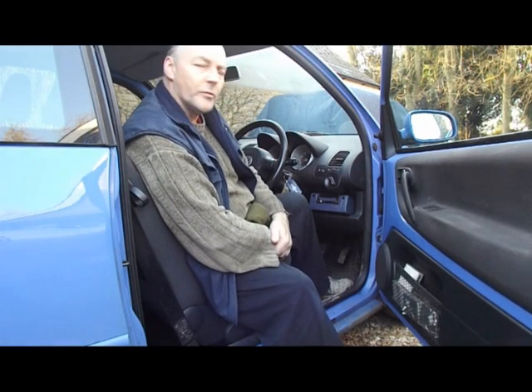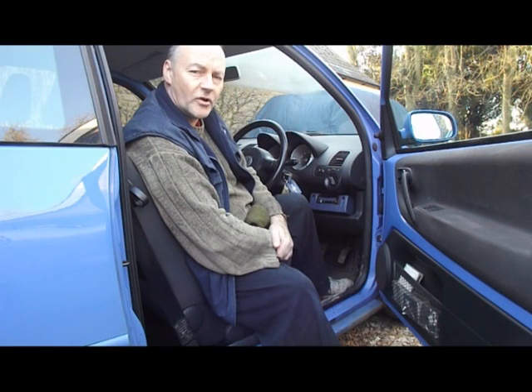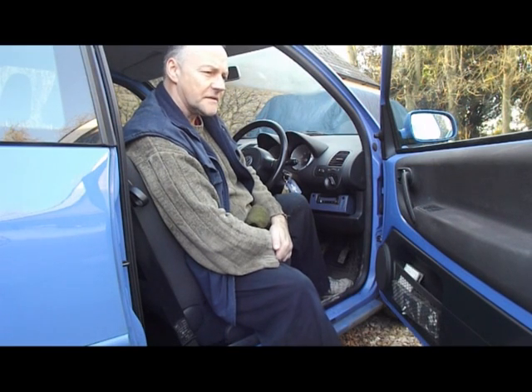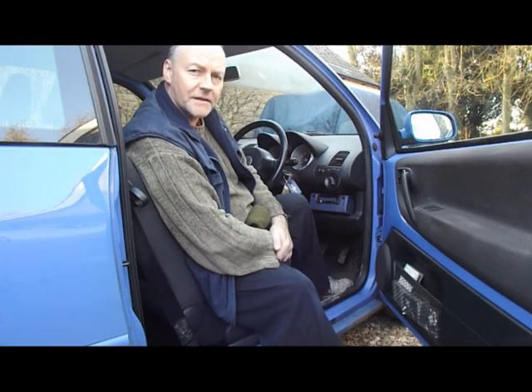Hi, it's TC here. I've got a problem with the Lupo — it's a 1.4 16 valve. Driving it last week it started to splutter quite badly, so I'm going to take a look at it and see what the problem is.